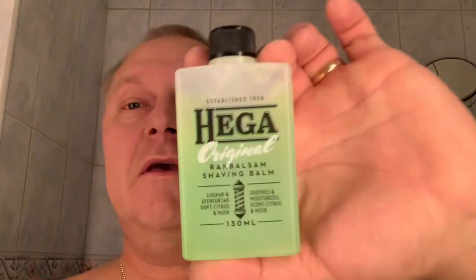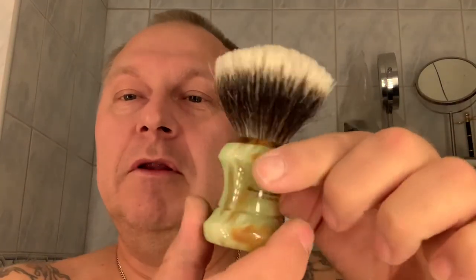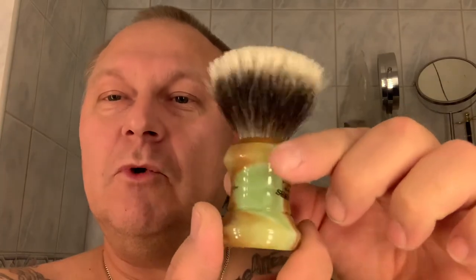I don't have any matching aftershave splash for it, so I thought I could go with the Higa green — nuclear waste from a nuclear plant here in Sweden. Really nice stuff in my opinion. And we're gonna use another gift from Moran: Brad Sears Shaving Works. Beautiful brush in my opinion, with the green reddish things swirling in that brush handle. Really nice. It's a fan tip, really dense — a nice two-band badger.